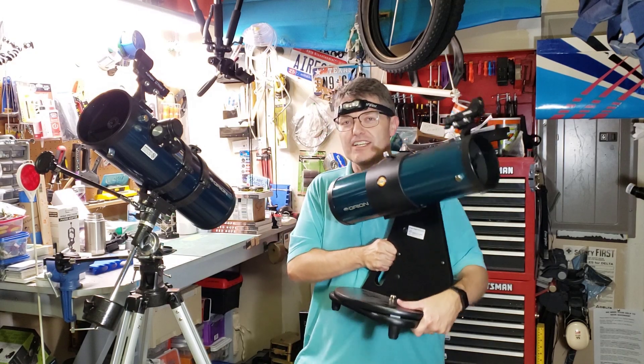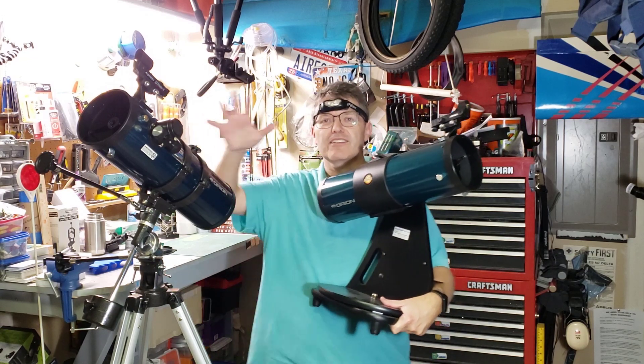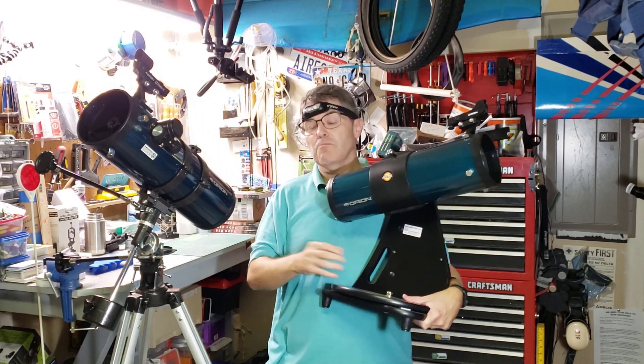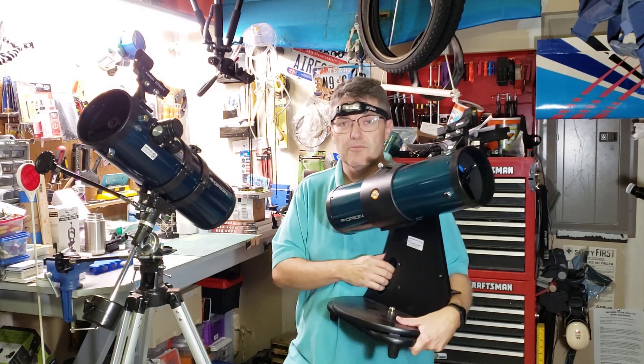Hi everybody and welcome back to the Reflector channel. In this video we're going to talk about converting an equatorial mount into an alt-azimuth. By the way, I'm getting over a cold — I have a cough and it might lead to some weird edits.